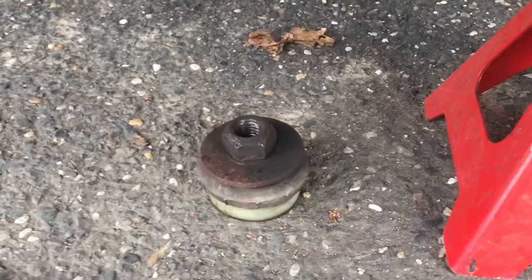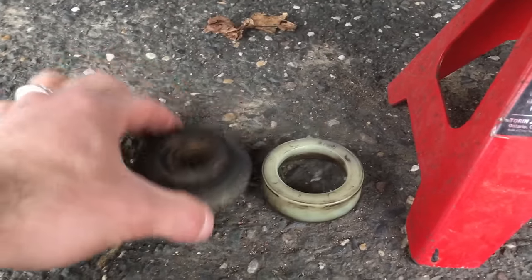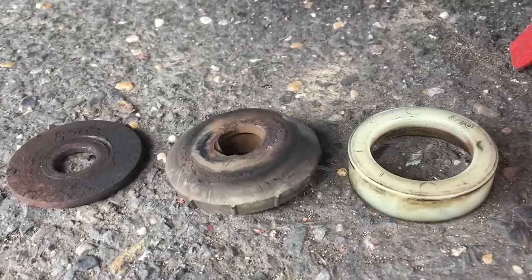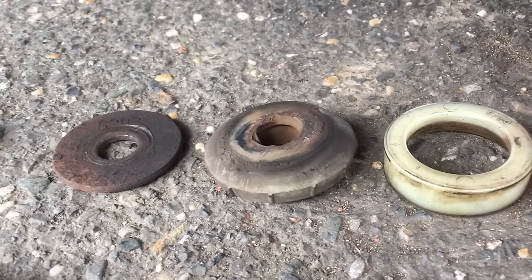We have the radius arm nut off — it's a nut, washer, bushing, and spacer. On the other side, the spacer had cracked and was broken. This side looks a little better; although it could be all original and this side just didn't get that much wear.